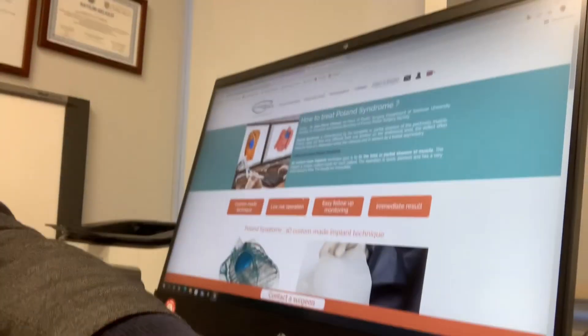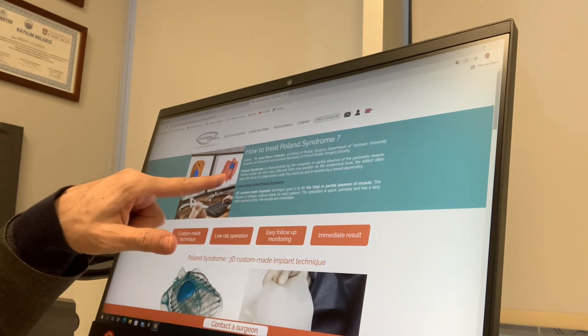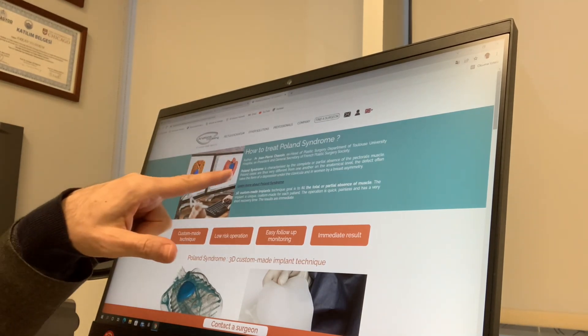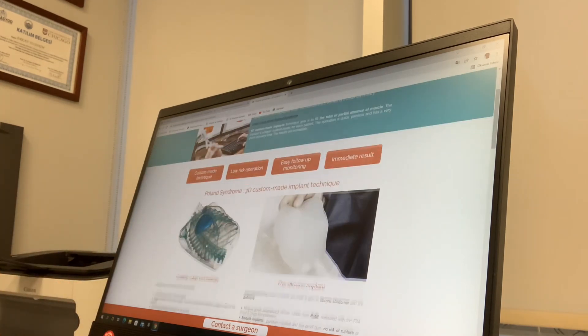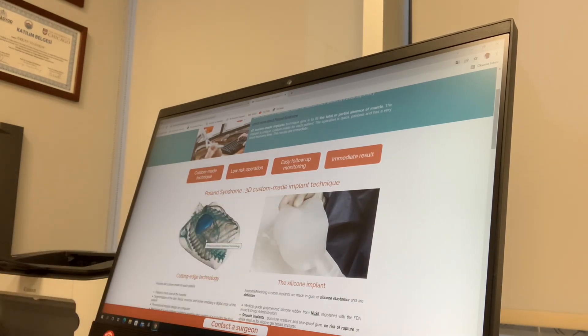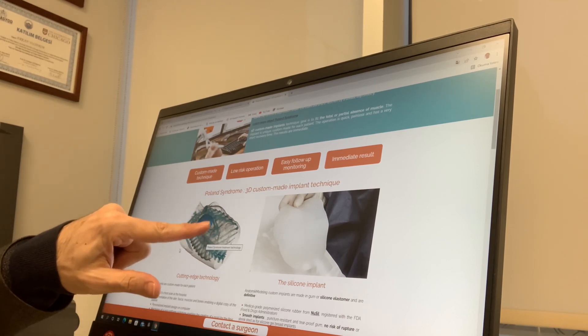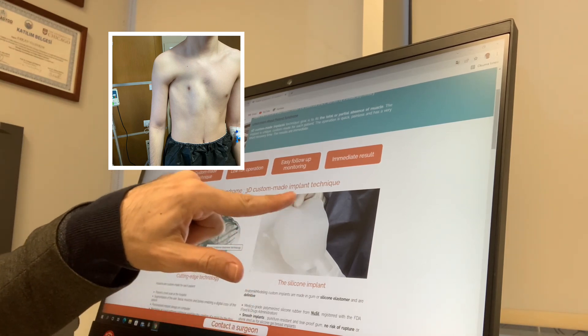Now I'll show it on the screen. Here you can see the missing part. We get 3D images or specialized thin-sliced images. This implant is prepared for every patient separately, so it's called a customized 3D implant. Here you can see the missing part and where we should insert this implant.